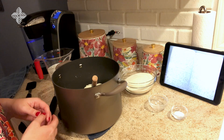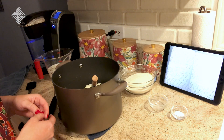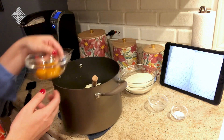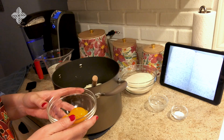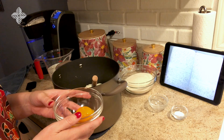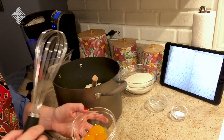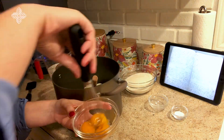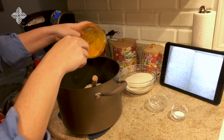Next it says three eggs beaten separately. For this part I decided to separate out the yolks from the whites, and that decision was based in part on a section of the recipe later on that was a little tricky to figure out. We're going to whisk the three yolks and then add them in.